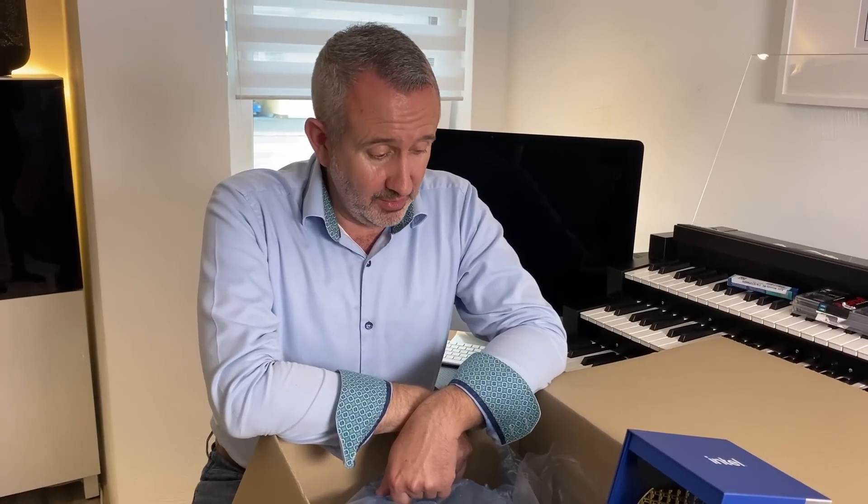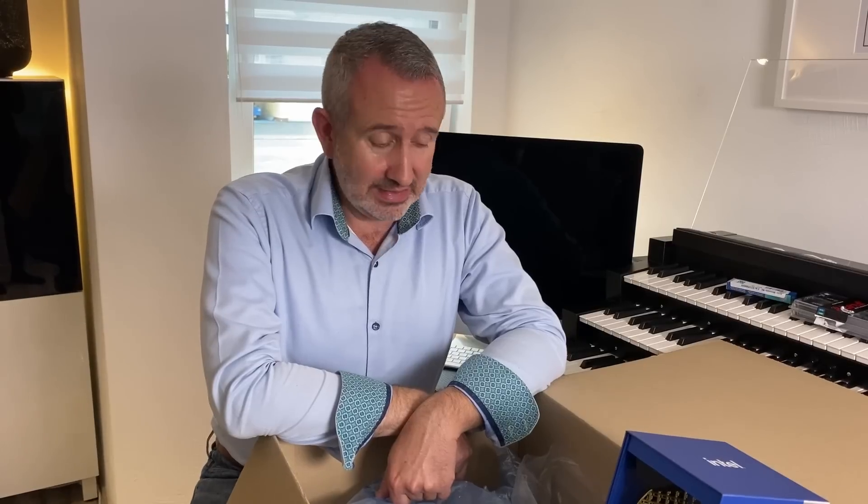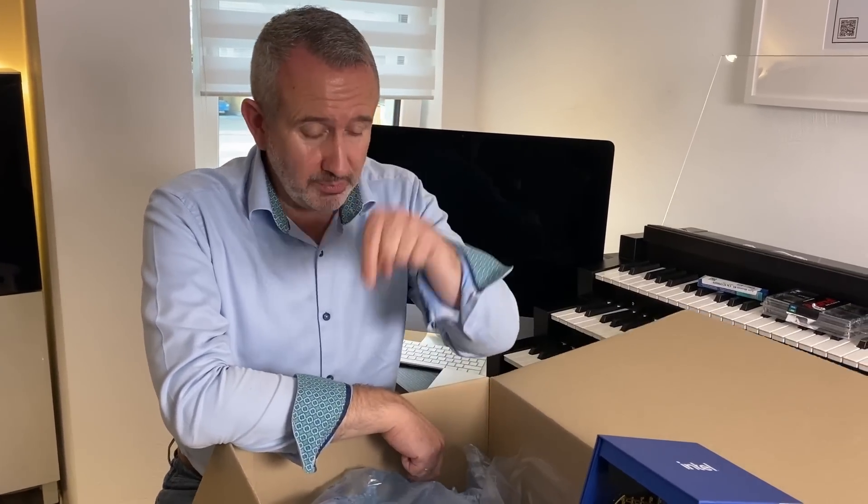All I have to do now is put it together. Am I going to be able to do this? Do I know what I'm doing? Is there anything I need to know in advance? If there are any experts out there, please help me in the comments below — this is the first time I've ever built a PC myself. I'm quite excited, slightly worried, but I think it will be fine.